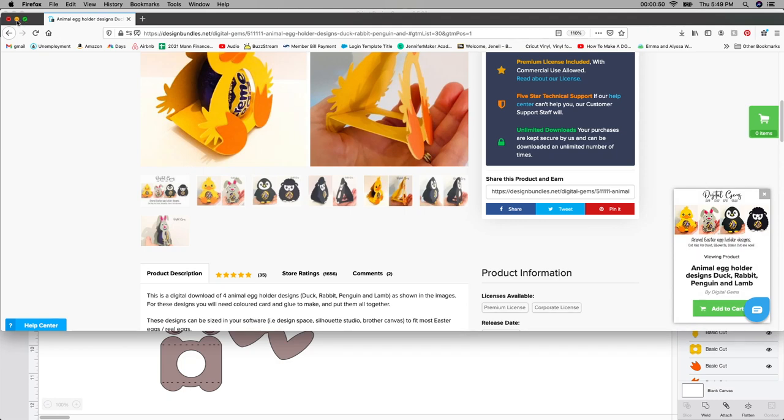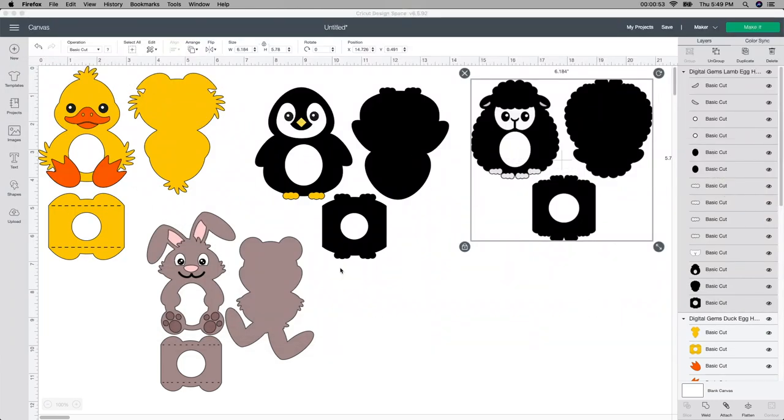It takes just a few minutes. I have them all put in Design Space right here. I did not change the size — I'm going to try it the way it is, and I'll let you guys know if you need to make it bigger or smaller. The last one I did was perfectly the perfect size. So I'm going to show you something in here really quick that I noticed.